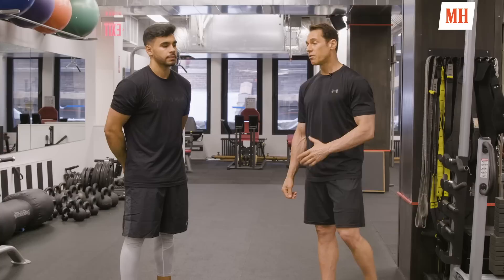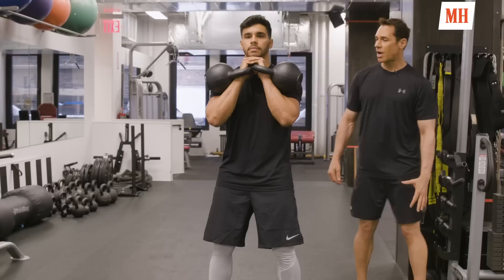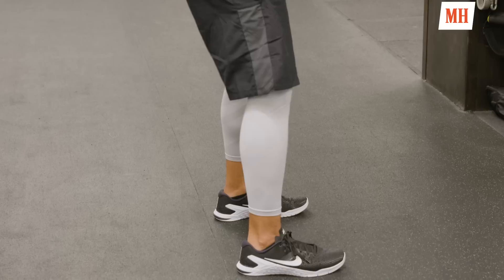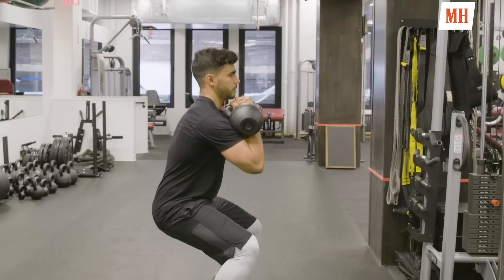The first two exercises in the workout are both going to be non-competing paired sets. The first exercise is a double kettlebell front squat. George is going to pick up the kettlebells and rack them. From here he's going to slightly bend the knees and drop the hips down, lowering for a three second lower and then a one second raise. The weight of the kettlebell wants to pitch you forward, so you want to keep yourself nice and upright with the core tight.